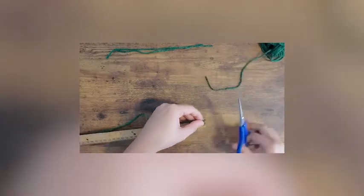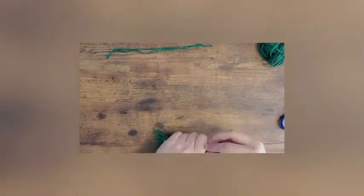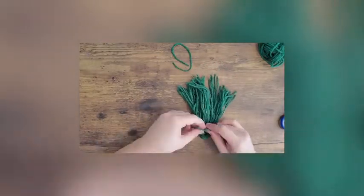In the creation of the winter tree, you will begin with cutting 50 to 60 strands of green yarn at 12 inches in length. After aligning all the strands, you'll fold them in half and tie one additional cord just under the loop.